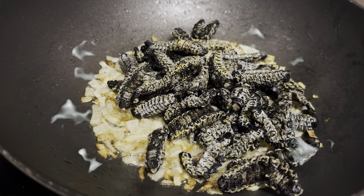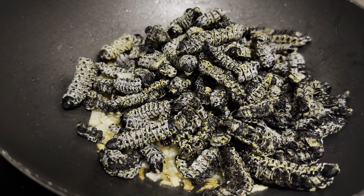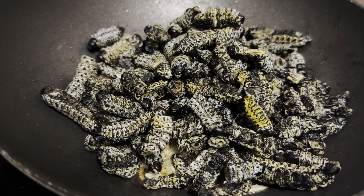Now I'm adding my worms into my caramelized fried onions. I'll let this fry for about 10 minutes, or even stretch it to 20 — it all depends on how you like them.